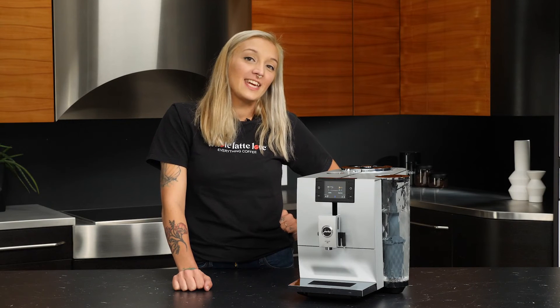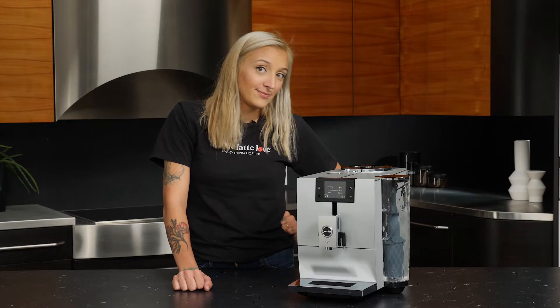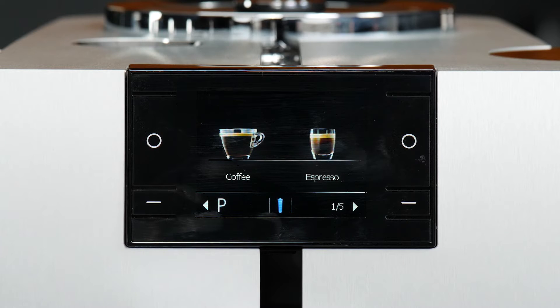Hey guys, Shauna here and we're going to take a look at programming and brewing your espresso drinks on the N8. Let's take a look at a couple of ways that you can program your drinks on this machine.